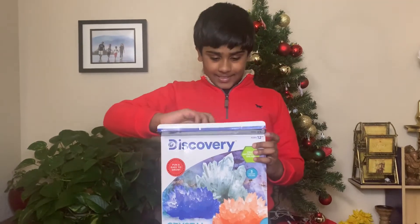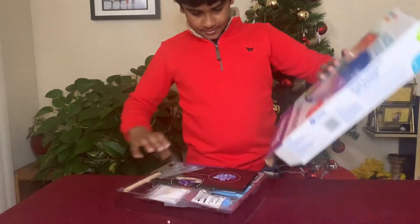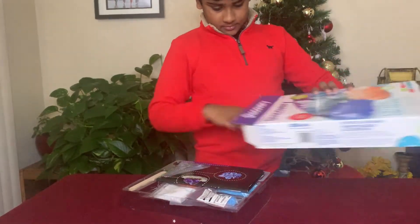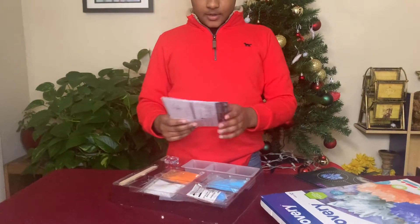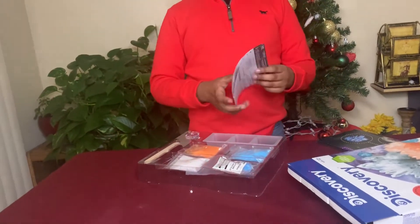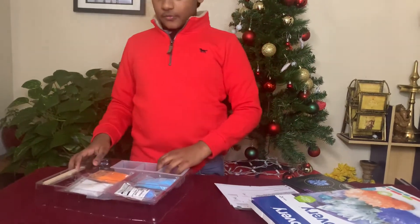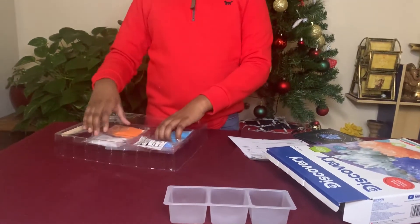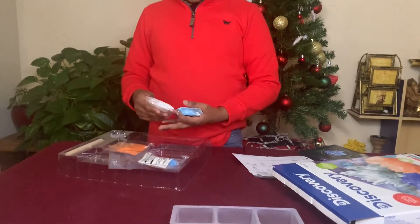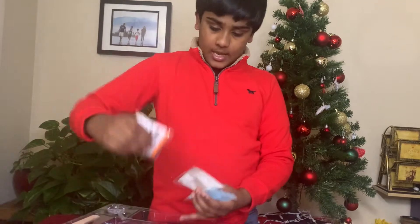Let's start unboxing! So here's the instruction manual. Let's see the contents we got. First up is a mixing tray. Next are these crystal growing powders — they come in cyan, white, and orange.